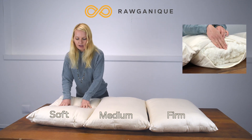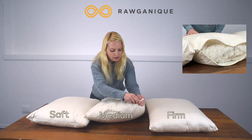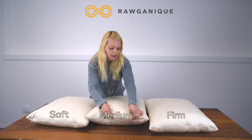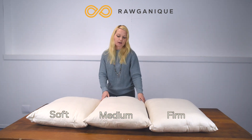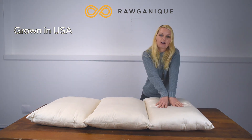With all of these pillows you have the option to get them with a zipper. So if you're not sure what level of firmness you're going to like, you can go ahead and order one with the zipper and actually remove some of the fill and adjust it to your liking.